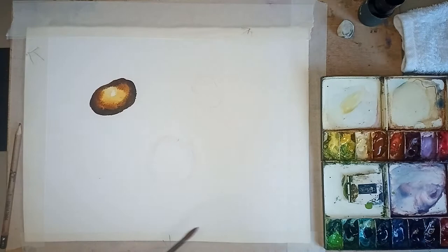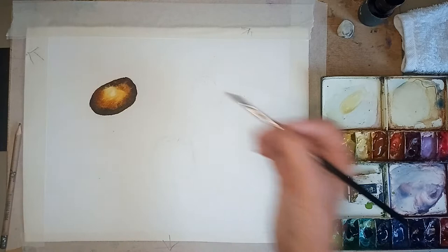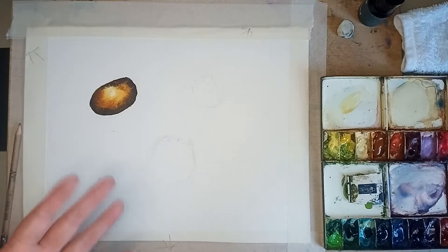I'll just give it a little spray of water. A touch more indigo, just a little bit. I don't think I need any black in this - it's gone in quite dark with that indigo. So that's that little bit done - dead easy.